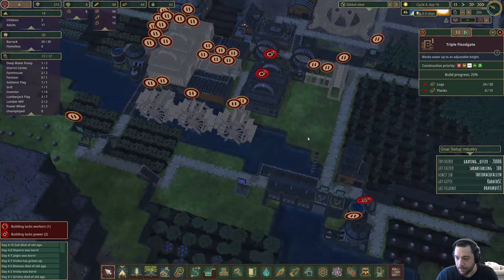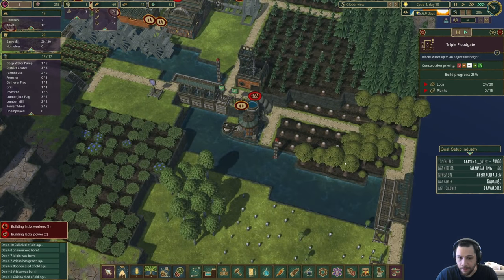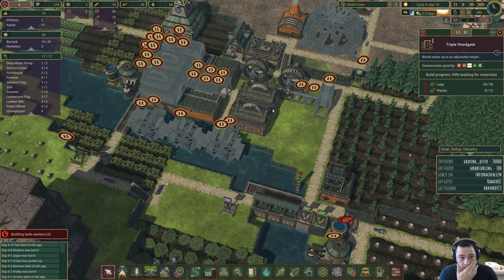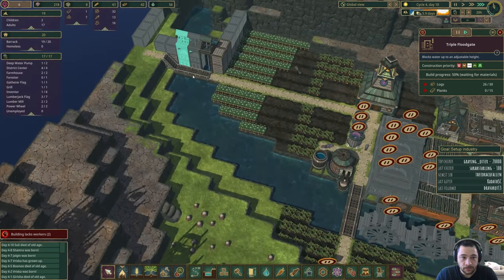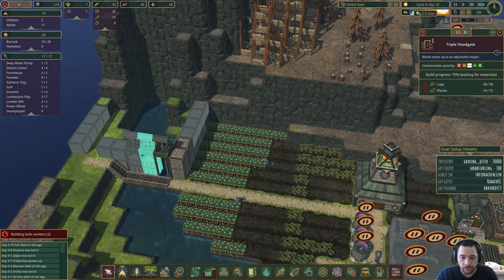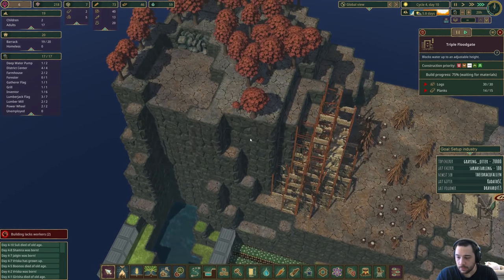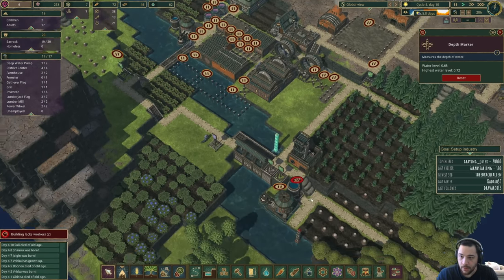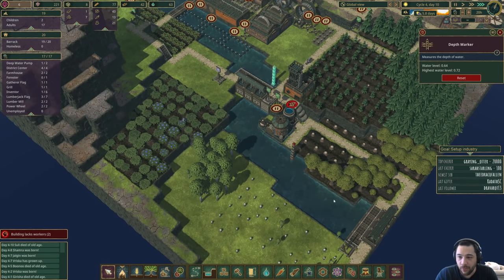Our second triple floodgate is almost done, and then we'll have the third pretty soon. Six days left. Water is at 0.65 here and 0.85 here. You can reset it to adjust to the current maximum, showing you the sort of variability that you allow.